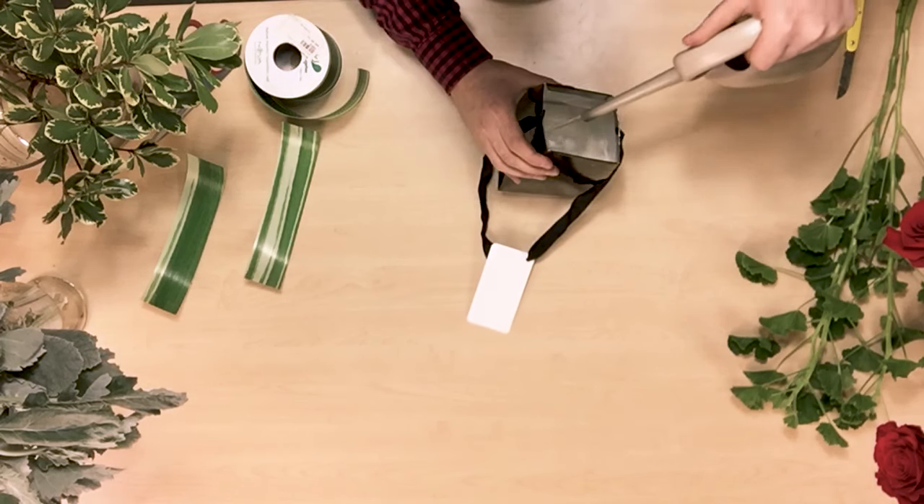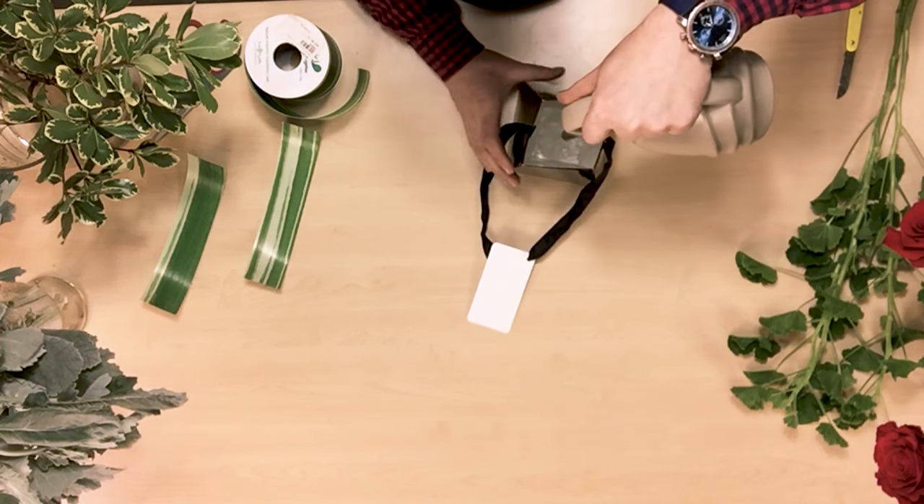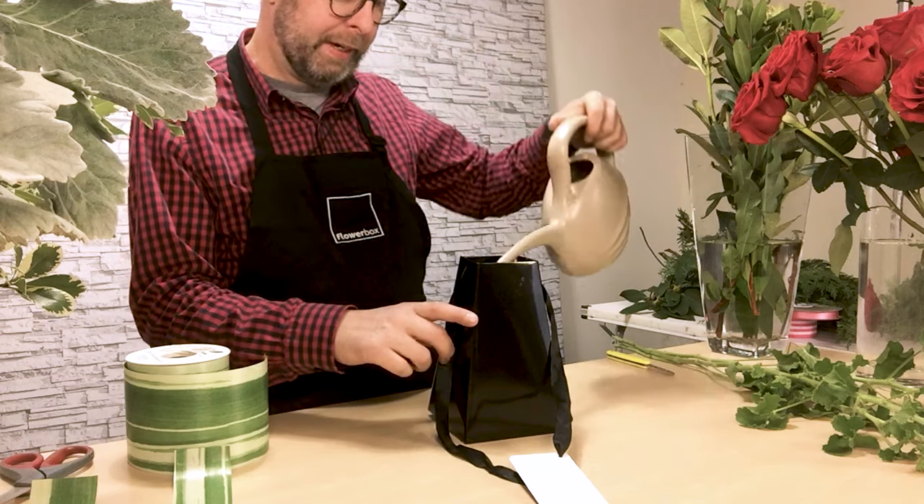Next, I'll add some water. You just want to fill it up maybe about an inch from the top.